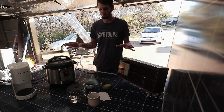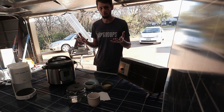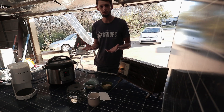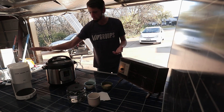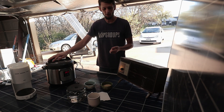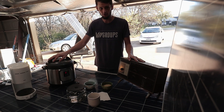We're really only testing one scenario today: how much you can pull off of the inverter, which is important because you need to be able to run your appliances off of it. We've got a 900 watt coffee maker, a 1,000 watt InstaPot, and a 1.4 kilowatt space heater.